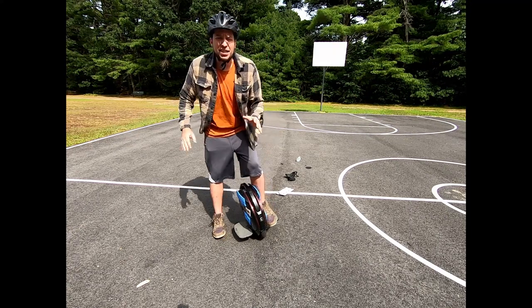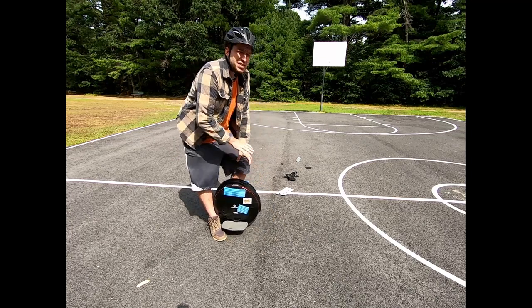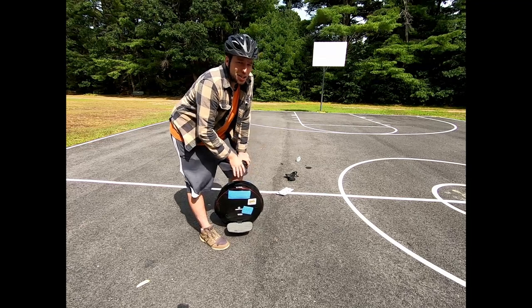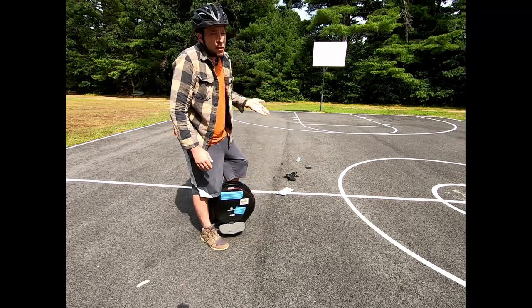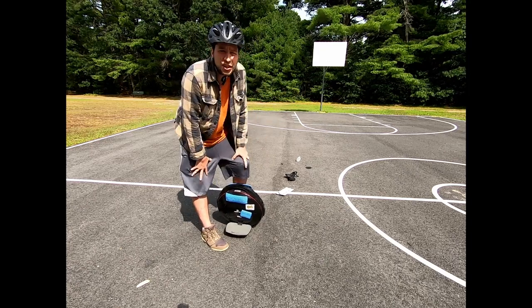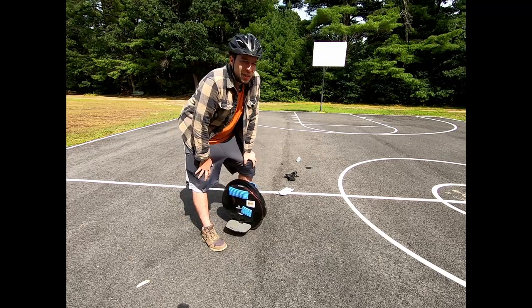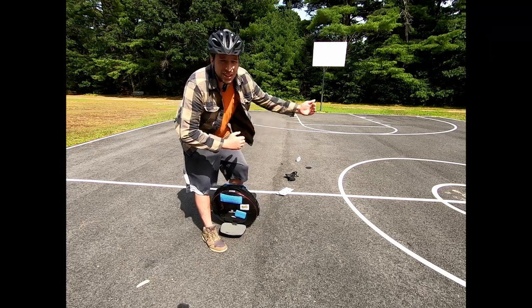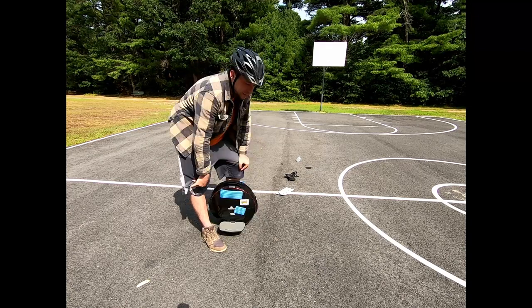Don't get discouraged if any of these drills are a little too difficult for you. Maybe your wheel is bigger than this one — remember this is a V8, one of the most agile wheels with great acceleration, really meant to do little agility tricks like this. So if you have a bigger wheel, you might need to make a bigger box, a bigger circle, more distance between the slaloms — whatever you have to do.